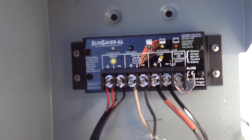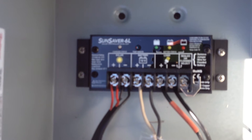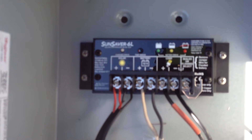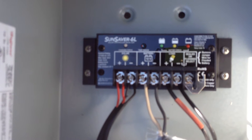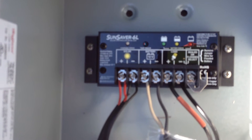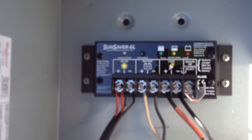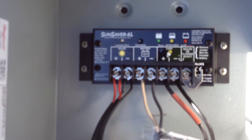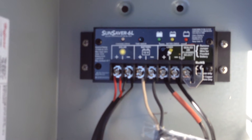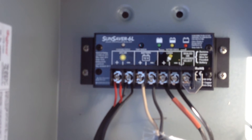It has status indicators one at a time — it doesn't run them all at once. And most importantly, pulse width modulated charging with an algorithm for equalizing, bringing the battery up, checking the battery, and then putting it into a float until nighttime. It's got a low voltage disconnect — if the battery gets too low, it just turns off the load so you don't destroy the battery.